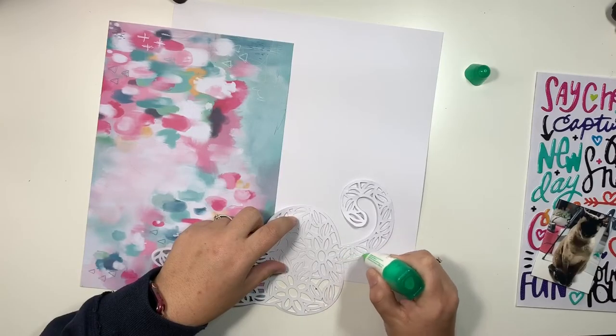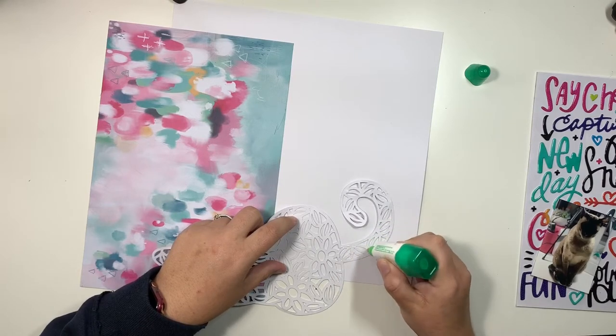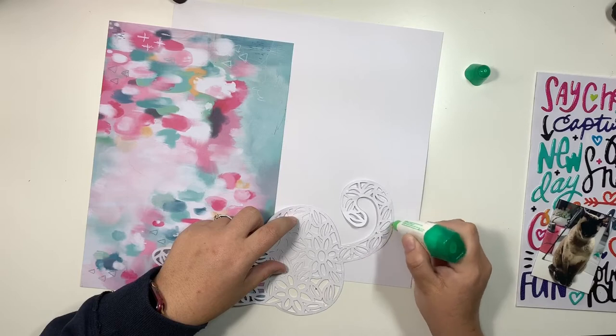Hey guys, welcome to Kettaholic Kits YouTube channel. It's Corinne here today and I am bringing you a 12x12 layout with the April Kit.